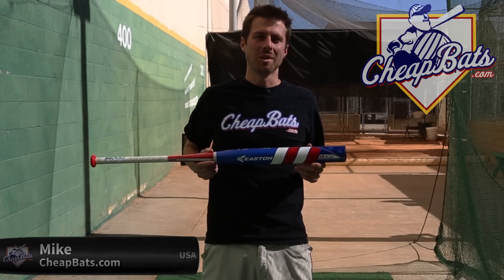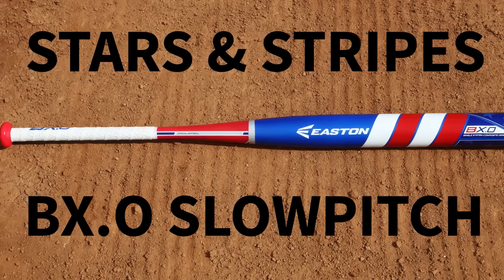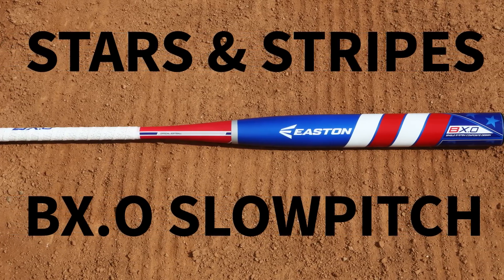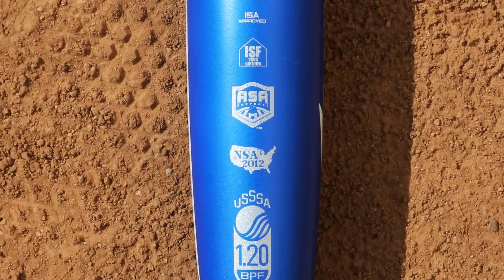Hi, Mike here from CheapBats.com. I'm proud to present the 2015 Easton BX.0 Slow Pitch Softball Bat. It's a dual stamp bat with the Stars and Stripes theme. It's approved for ASA and USSSA, as well as ISA, ISF, and NSA play.